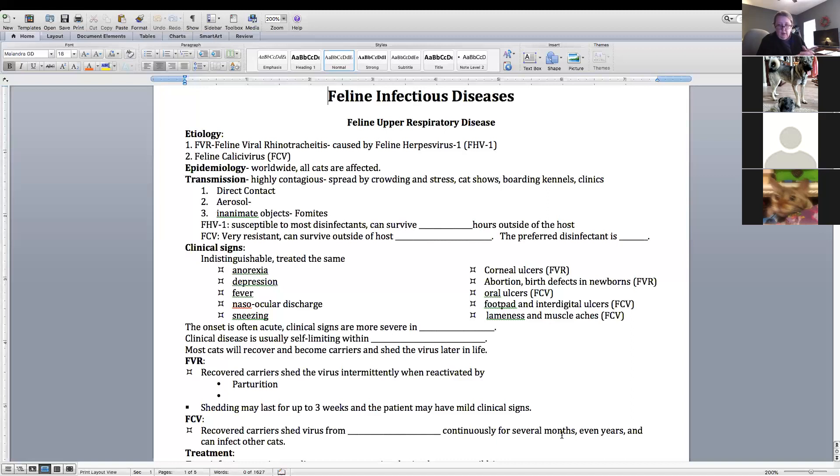Carriers of herpes can shed for up to three weeks and show clinical signs. Calicivirus recovered carriers can shed virus continuously — from three weeks up to months and years — and can affect other cats. This is why catteries, boarding facilities, and shelters are at such high risk for outbreaks.